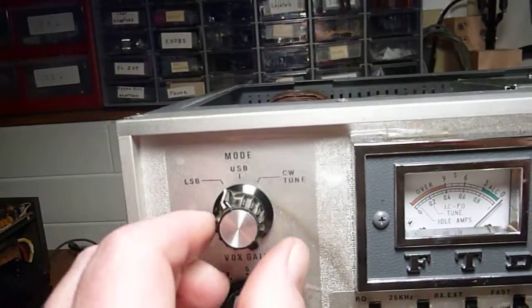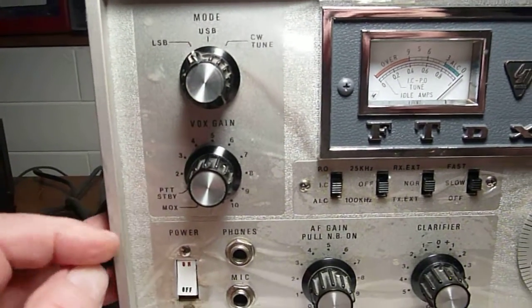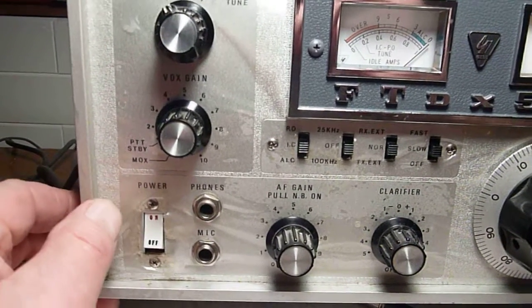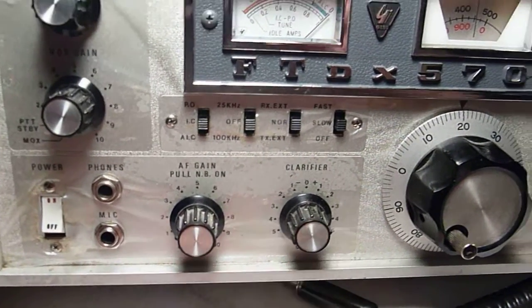We've got the mode switch: lower sideband, upper sideband, and CW. Then we've got the VOX gain here, along with the MOX. And we've got the power, phones, mic, AF gain, and clarifier.